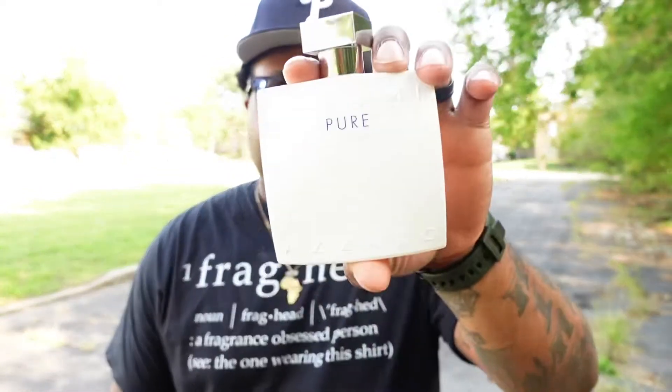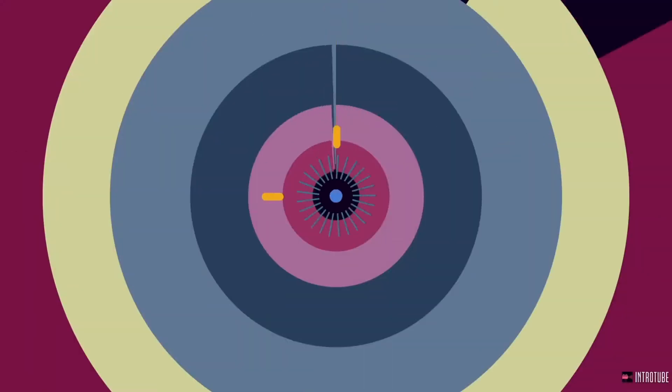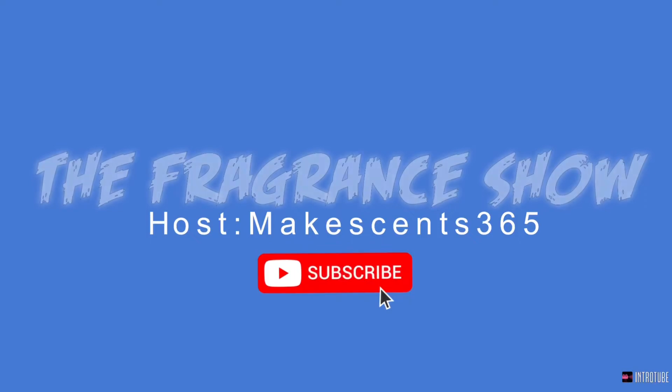Welcome to the fragrance show. Today we're taking a step outside and I want to talk to you guys about a fragrance that I picked up — it's called Chrome Pure. This one has been out for a little while, but I haven't smelled it in a while, and to me it's easily one of their top fragrances in the Chrome line. We're gonna talk about this one and give y'all a little review on it.